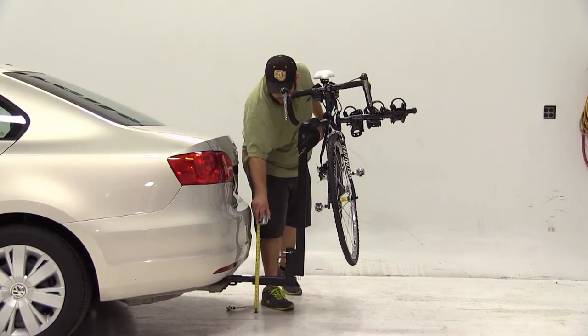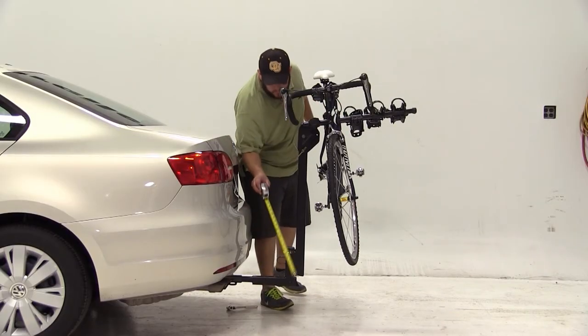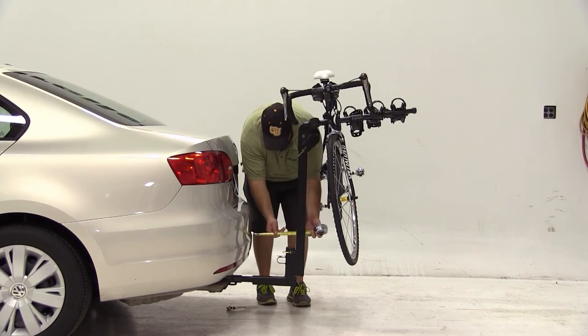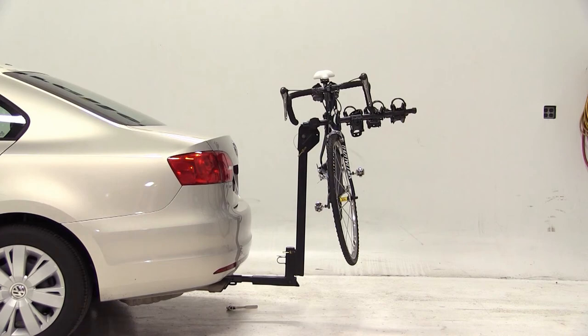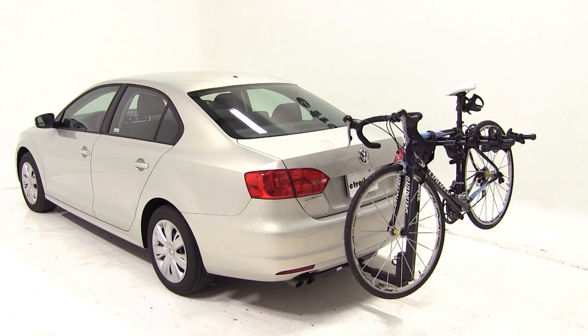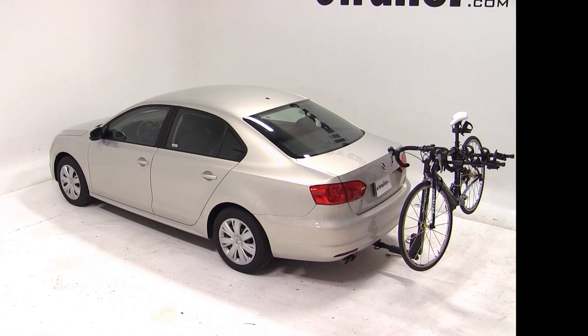With this bike rack we have about eight inches of ground clearance from the ground to the bottom of the carrier. We have about 10 inches of rear clearance from the farthest point of the bumper to the closest part of the upright mast. That does it for our test fit of the Thule Hitching Post Pro hitch mounted bike rack on our 2012 Volkswagen Jetta.